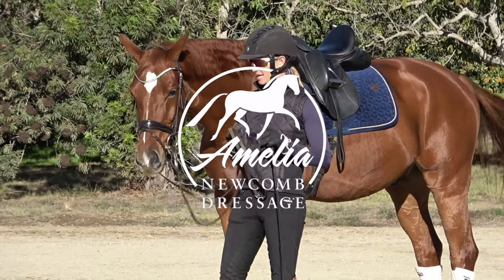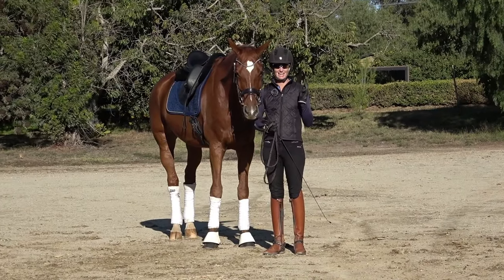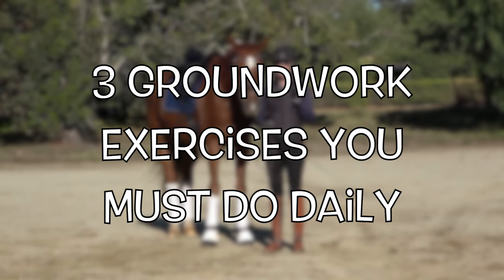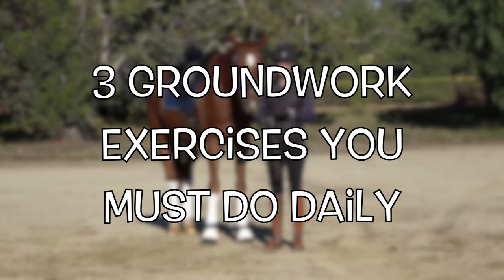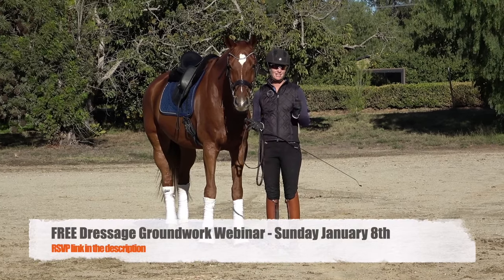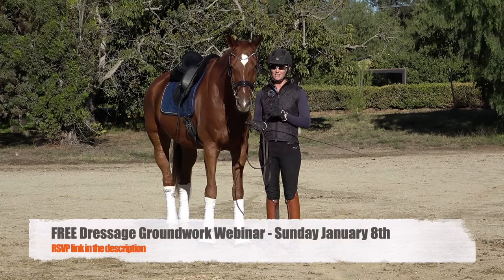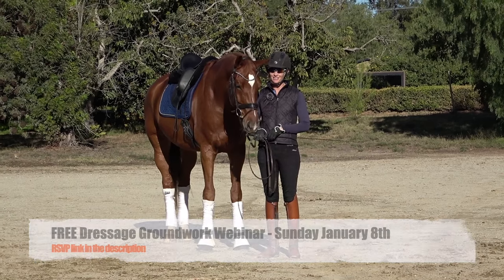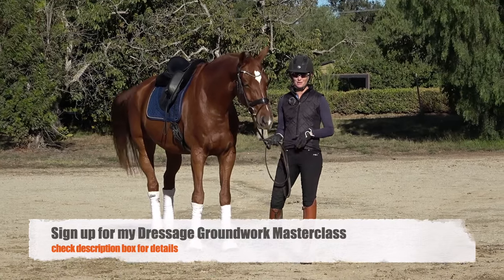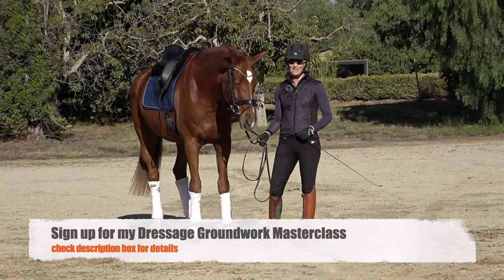I'm Amelia. Today I'm giving you three groundwork exercises that you must do with your horse every single day. Check out the description — I'm doing a free webinar on Sunday January 8th on groundwork, and I also have a groundwork masterclass for you. Here's the thing: groundwork is so important, I cannot stress it enough.